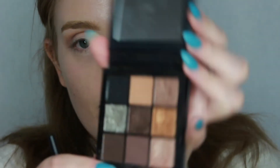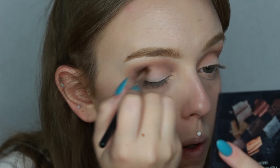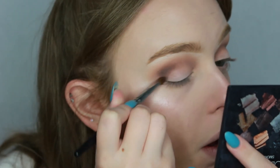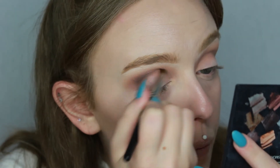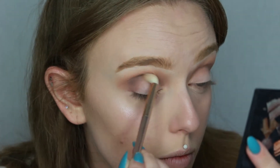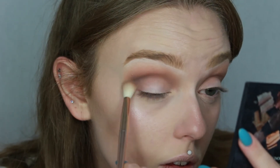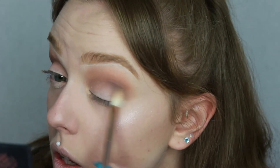On a much smaller brush — the Morphe M138 — I'm taking the darkest brown, which is very pigmented, so I only pick up a little bit. I pop that in the crease focusing more on the outer corner. Going back in with the medium brown brush to blend out, you should get a really nice blown out smoky effect at this point.